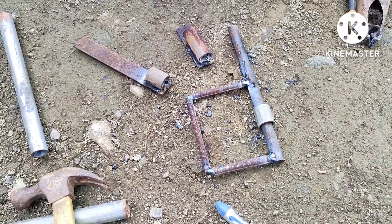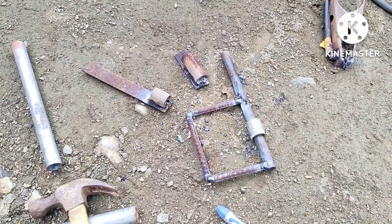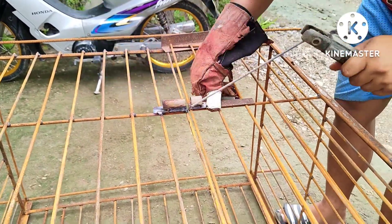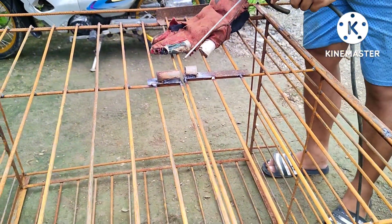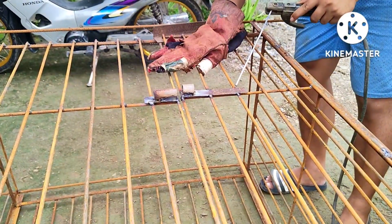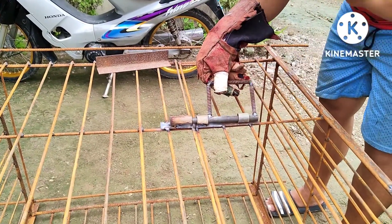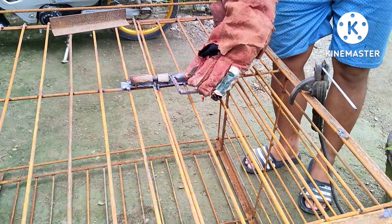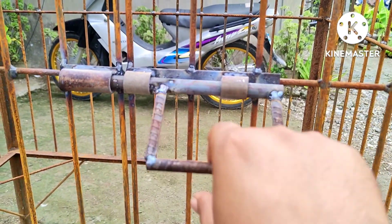Ngayon, i-kakabit na natin siya dito sa dog cage. So tara. Yun MakiSteelworks, tapos na nating i-kabit at saka i-weld. So ito na yung final, MakiSteelworks.